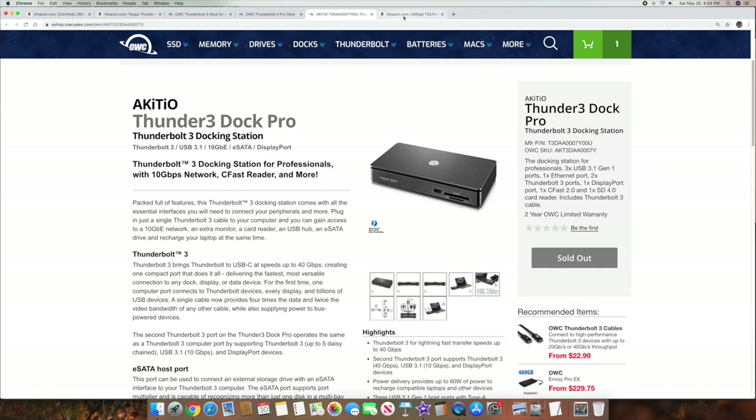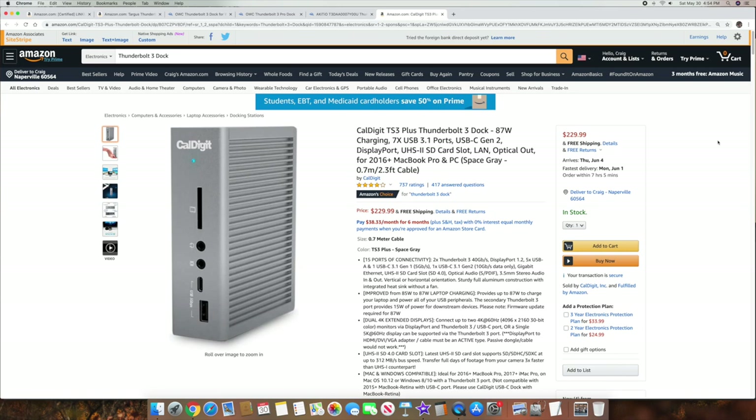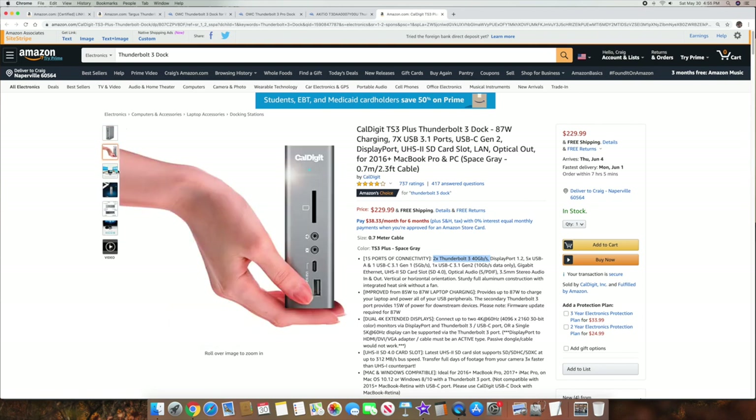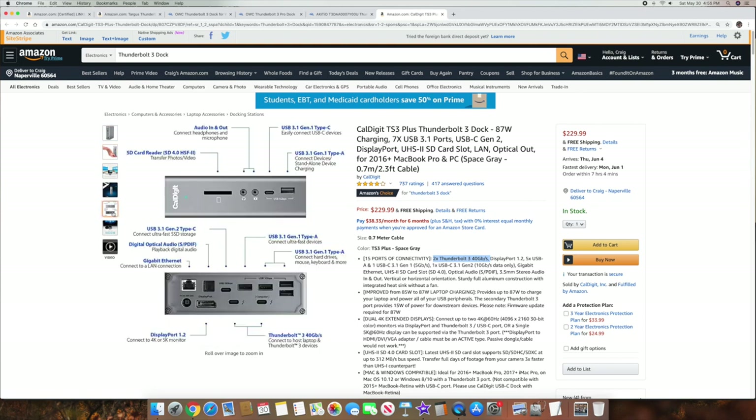The last one — I said five but I'm going to do six instead — is the CalDigit TS3 Plus Thunderbolt 3 Dock. It's on Amazon and I'll have a link to it. It's got two times Thunderbolt 3 at 40 gigabits per second. On the front it's got micro SD card, headphone jack, and a couple of USB 5 gigabit per second ports. On the back it's got the two Thunderbolt 3 docks, a number of 5 gigabit per second jacks, one USB 10 gigabit Gen 2 USB-C port, DisplayPort, digital audio out, and gigabit ethernet. That's $229, and it says Mac and PC — so definitely check that one out.